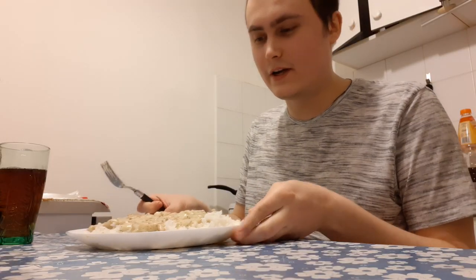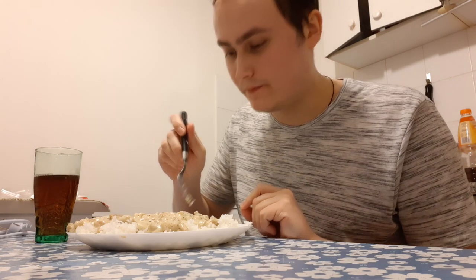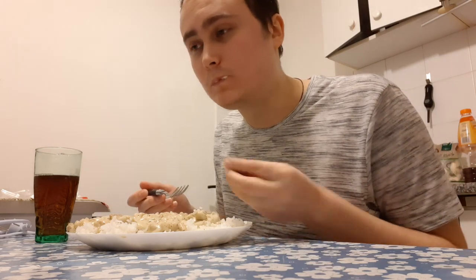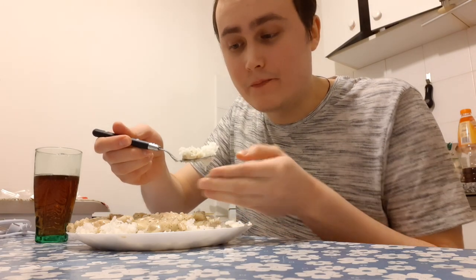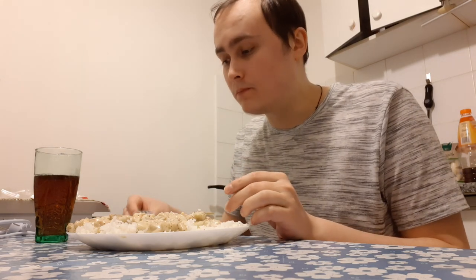The moment of truth — let's find out how this amazing tasty dish tastes. I'll give you my honest opinion. On the spot — boom. Now I'll tell you the truth, lads. Just to prove that I actually ate it with the sauce. Bellissimo!